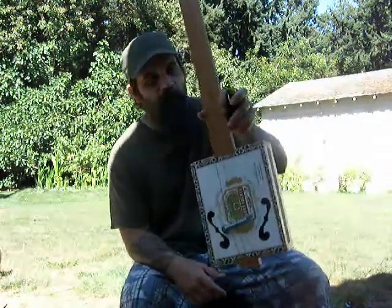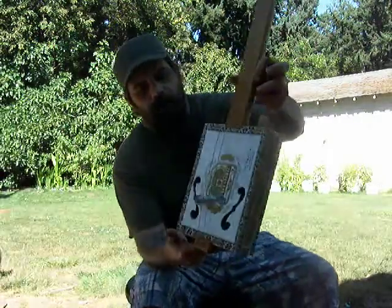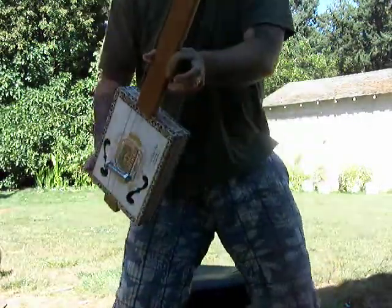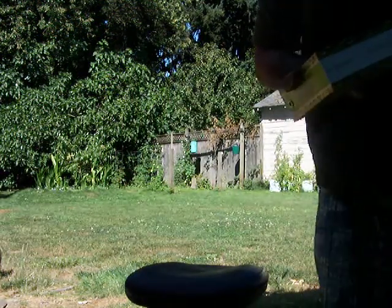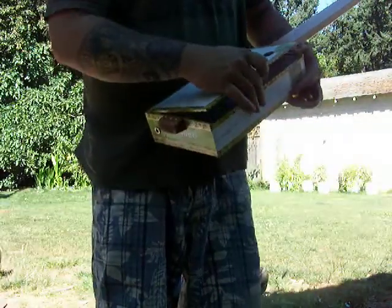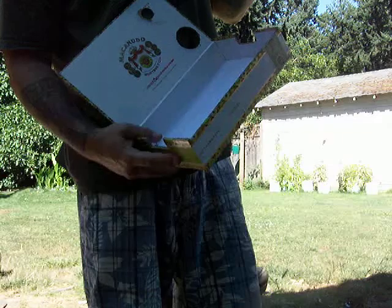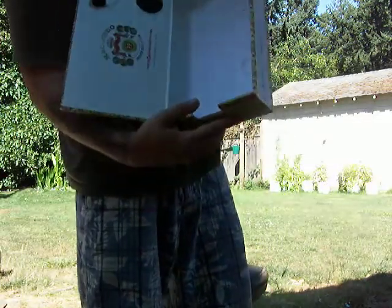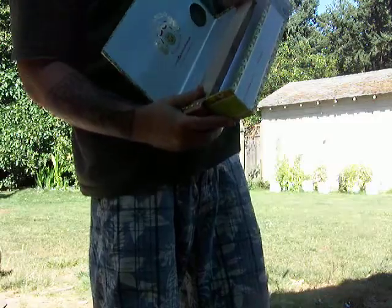Here's my second version — you can see what's going on on the inside a little bit. Got a neck going through the box, a few Radio Shack parts. I don't have the pickup done in there yet, but that's the basic idea of what's going on.